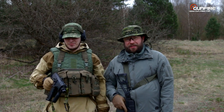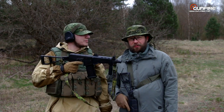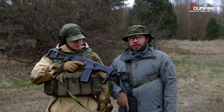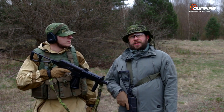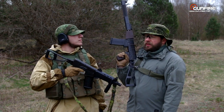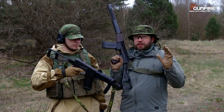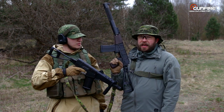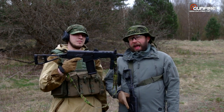Welcome to another SCDTV Review Division production for Gunfire. Today we're going to talk about some Russian rifles. Previously we got our hands on the LCT AS Val, and now guys from Taiwan came up with another variation of this design: the SR3M.